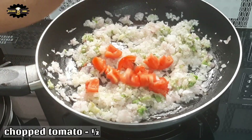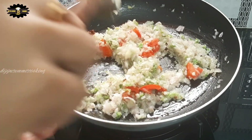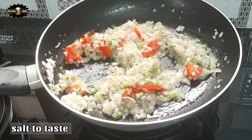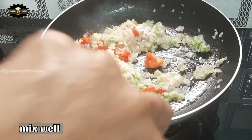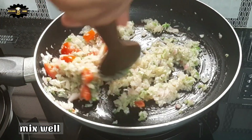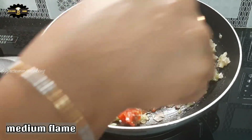Add the egg with it, a little more. Add the egg in medium time.